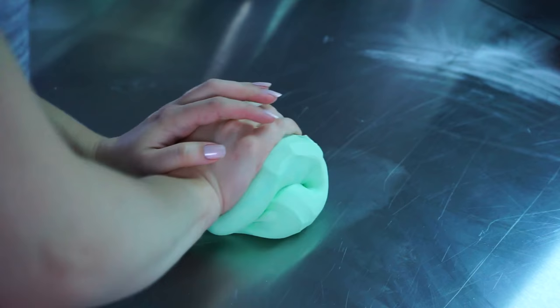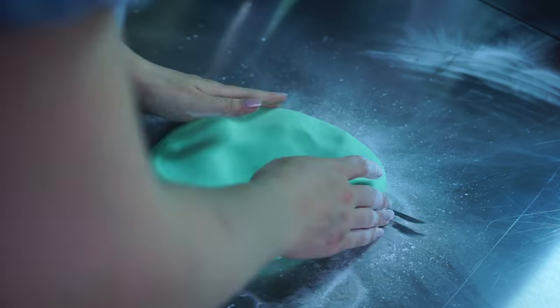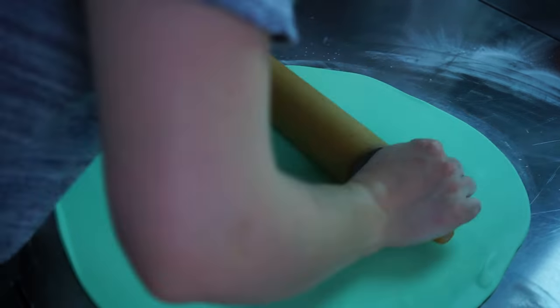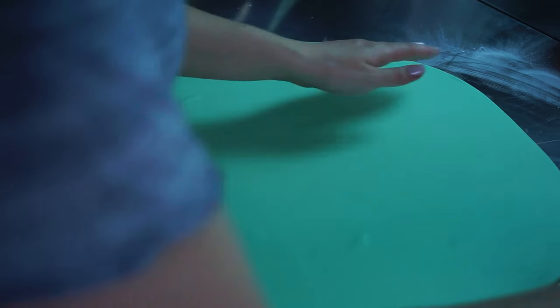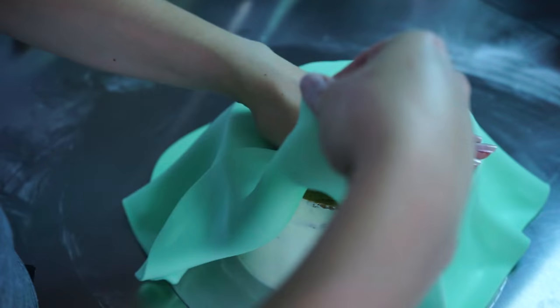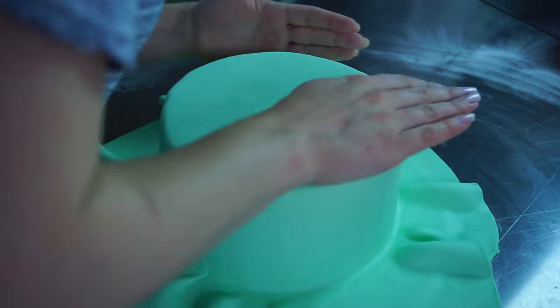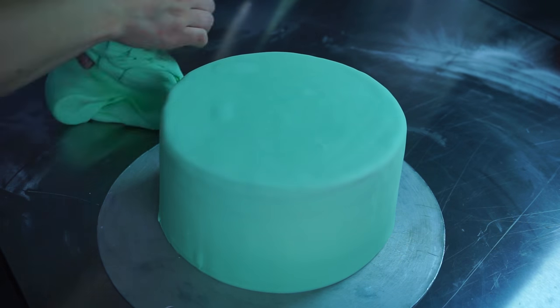The next thing I did was color my fondant in a very nice mint green. The color is from Sugar Flair. I colored the whole bunch of my fondant in this mint green, then rolled it out again with some cornstarch so nothing sticks to the table, and covered everything and polished it all off.